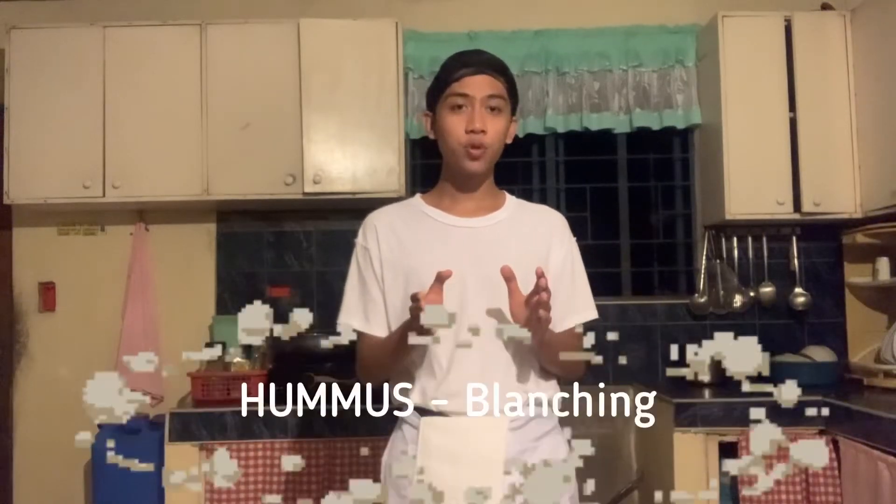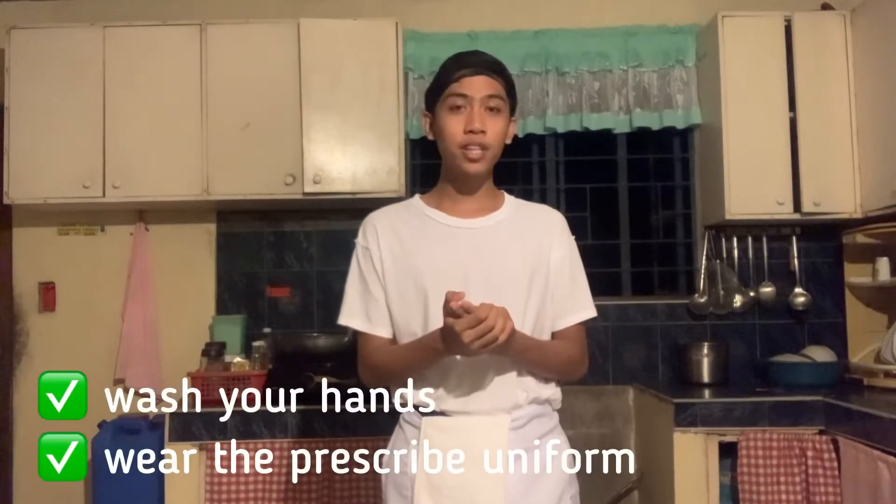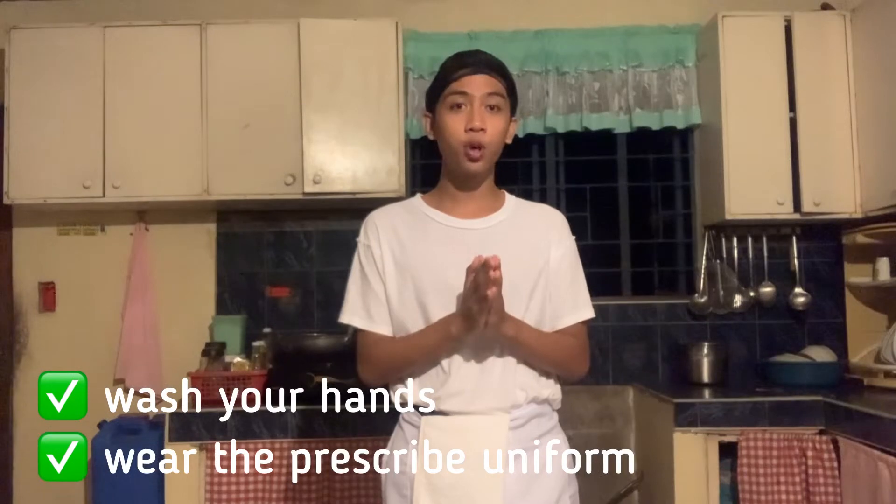Good day! Welcome to Learn Garment J. Today, we are the group Lang Mi Es. I'll be doing the hummus, which shows the technique of blanching. Just a reminder, wash your hands properly and wear your prescribed uniform when cooking. Let's get started!